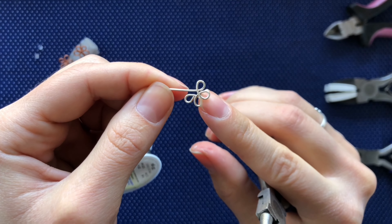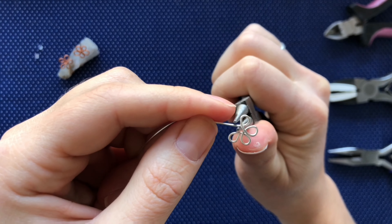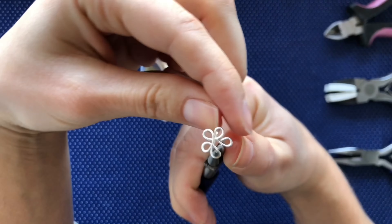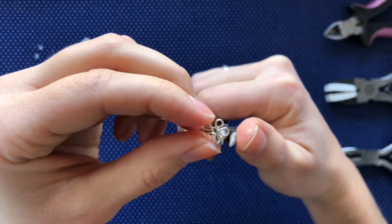The final petal will be the same as the fourth. Make a small bend, leave a space, wrap the wire, and wrap it underneath the other petals. As I am doing here, you can adjust and readjust the loops as you go along to make that flower into the shape that you want it to be.